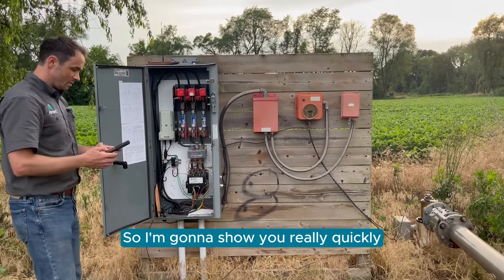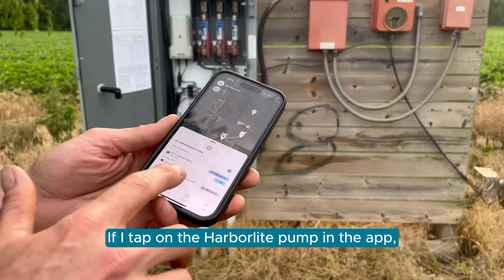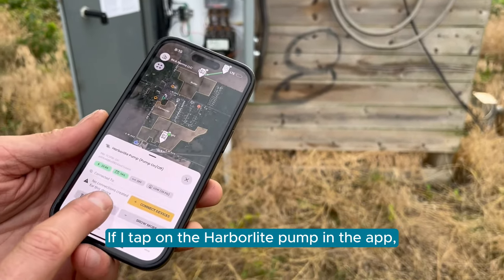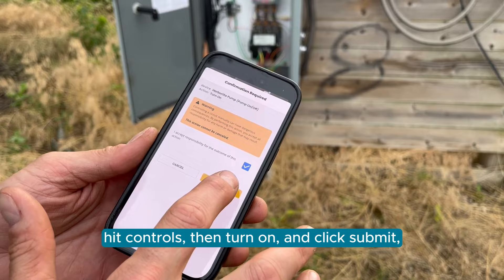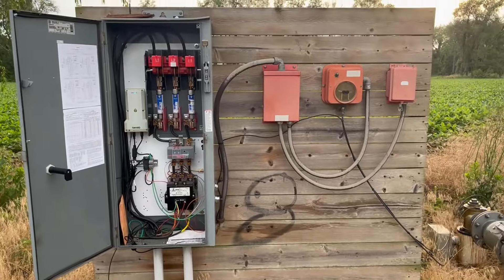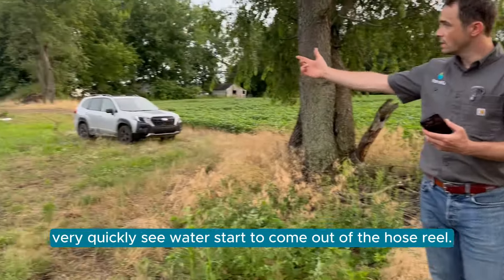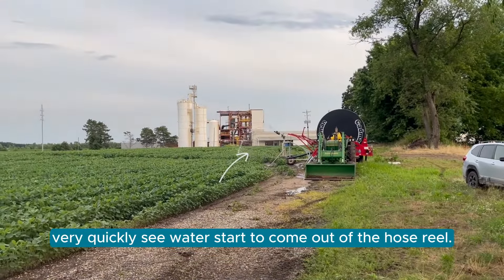I'm going to show you really quickly how responsive that is. If I tap on the HarborLite pump in the app, hit Controls, then turn on and click Submit — the pump turns on immediately, and you very quickly see water start to come out of the hose wheel.